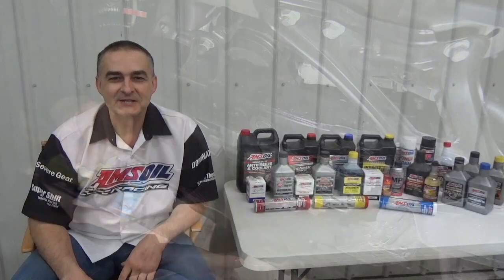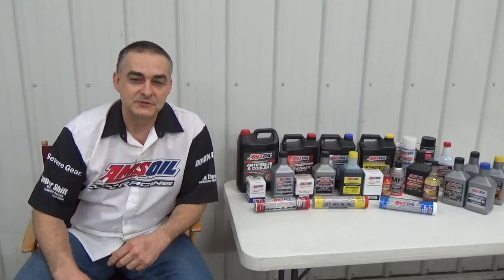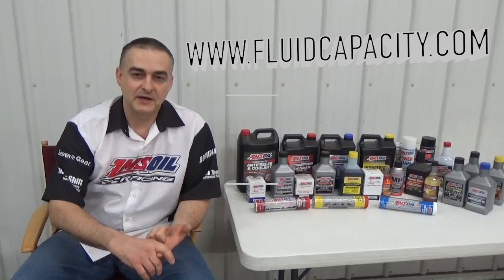Thank you for watching. Be sure to check out my other videos and subscribe to my channel at YouTube.com/c/DonsOil. I'd like to introduce you to AMSOIL synthetic lubricants — the most complete line of synthetic lubricants on the market, offering greatly reduced wear, extended drain intervals, and longer equipment life. Check that out at DonsOil.com. I also have FluidCapacity.com where you can print off capacities for engine oil, cooling system, transmission, transfer case, and differentials. Like us on Facebook at facebook.com/DonsSyntheticLubes. Thank you and have a great day.